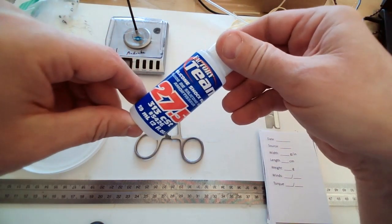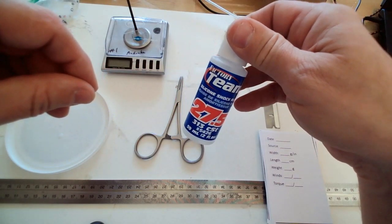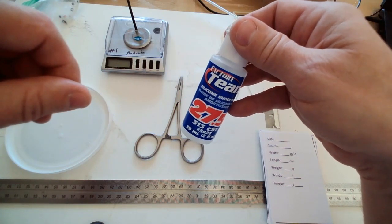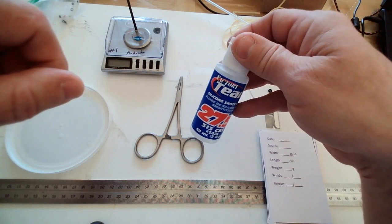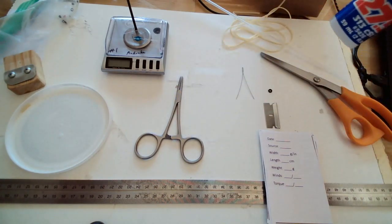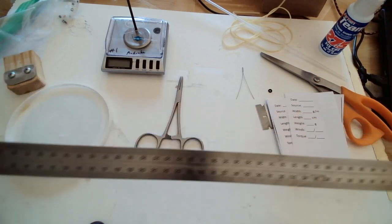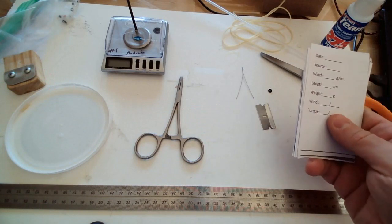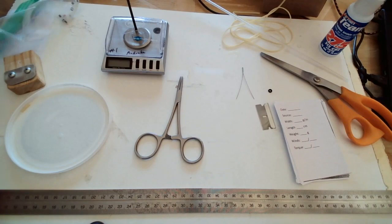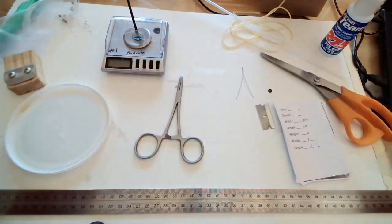You need your rubber lube. I use silicon shock oil, available from any local hobby shop. You can also use spray armor oil, which is a silicon oil suspended in water — there's a little more liquid involved and the water will evaporate out. You'll need a ruler for measuring the length of your loop, and then of course some slips to keep track of your data on your rubber, and a ziploc bag — I like the snack size — for storing the rubber once you've cut it.